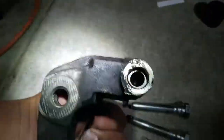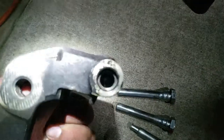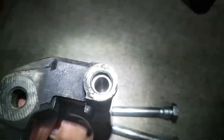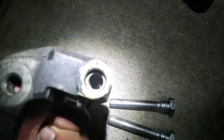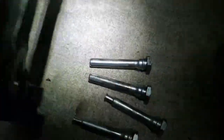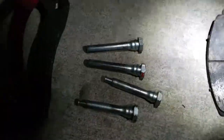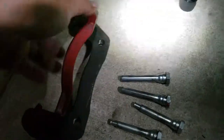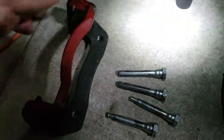You can see it's all shiny in there on both sides, so this is ready to be installed. We're gonna do the hardware kit last — we're gonna go ahead and install this bracket. This bracket is gonna take two 19-millimeter bolts and it goes right here.